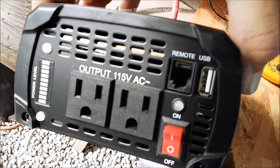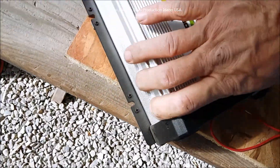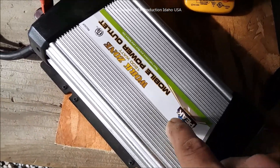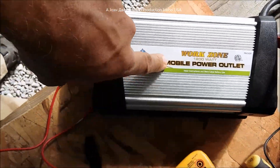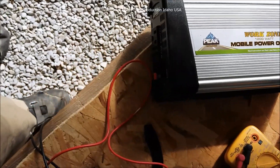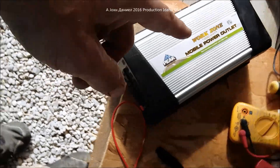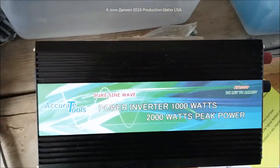It is the same identical inverter you buy at Harbor Freight. The only way to get it as cheap as buying it as a Peak brand is with a coupon. You can also find these on eBay and Amazon — I'll put an eBay link in the description. This is quite a good unit that works perfectly in a car, but it's not as good as a true sine wave, so you make your choice.